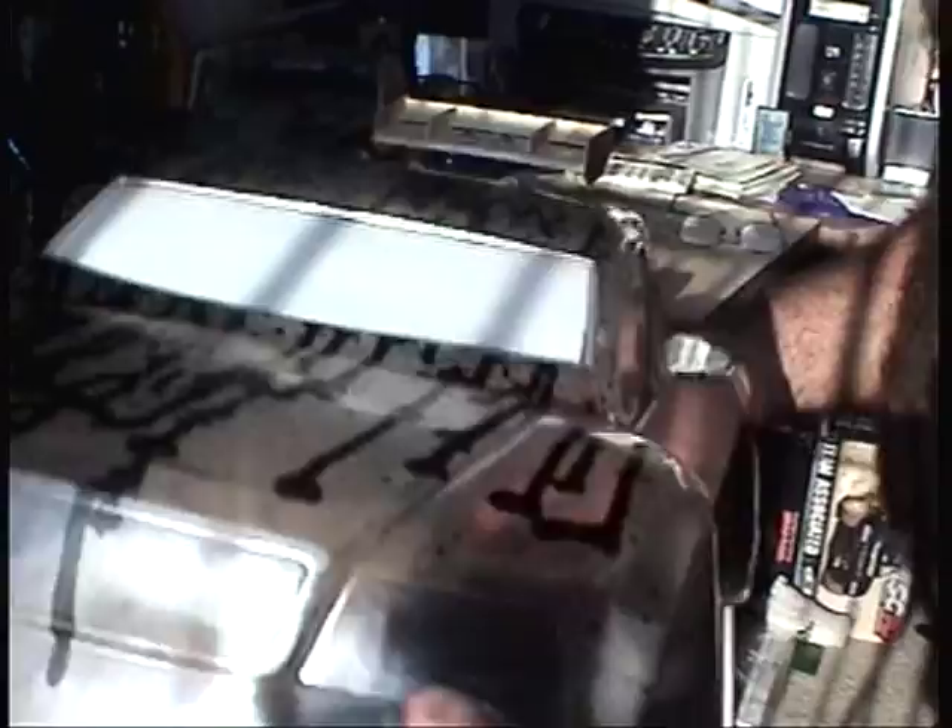Ready to paint it. Alright, here's the scary paint job. I taped off, painted the silver, and then did black paint splatted all over it. Looks weird.